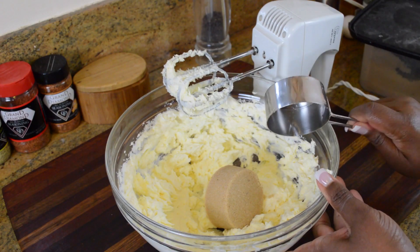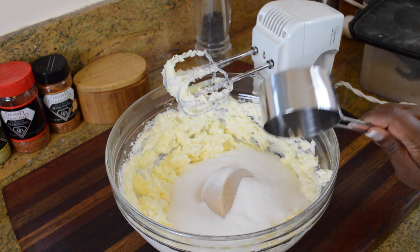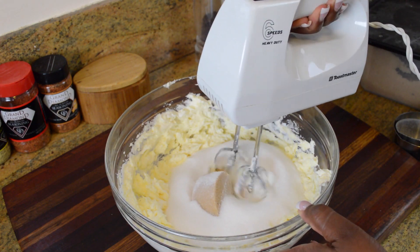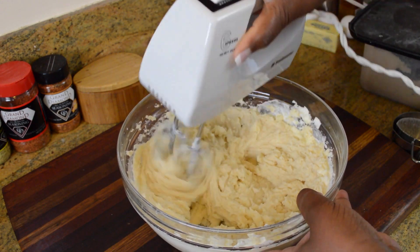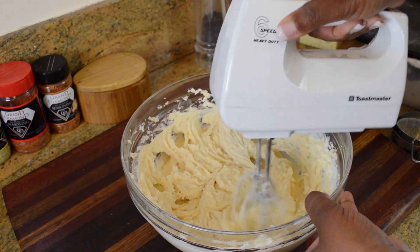After all of the cream cheese and butter is mixed really well, I'm going to go ahead and add my sugar, which is a half a cup of brown sugar and then two and a half cups of regular granulated sugar. For this recipe, I suggest you guys go ahead and make the recipe as written the first time before you go cutting back on any of the sugar. All you're going to get is a cake that has a really intense chocolate flavor, but it won't be very sweet. So follow the recipe.